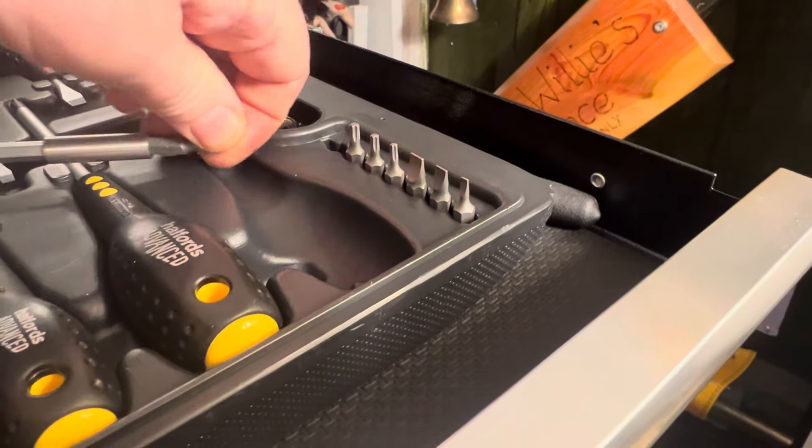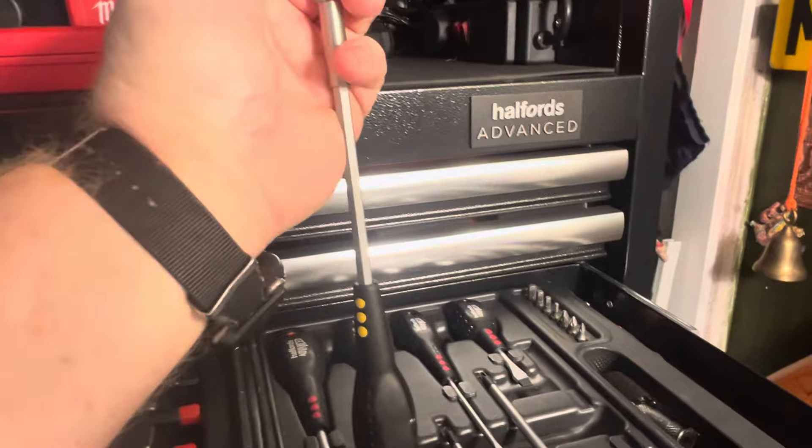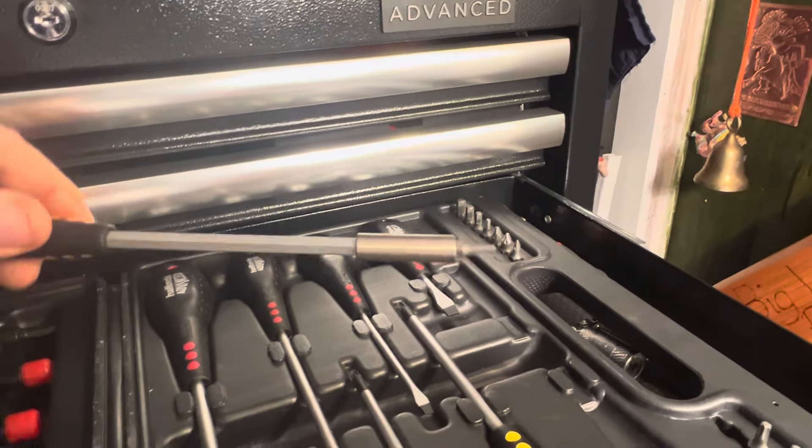You just stick that in there. I know - that flexible bit there, if you take that out... in fact, since we're on video we'll just do it for people that have probably never used one before.